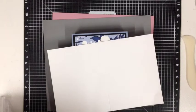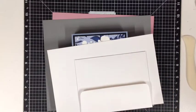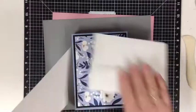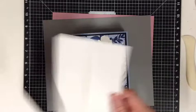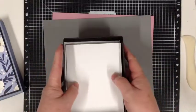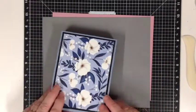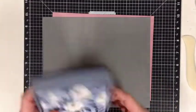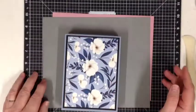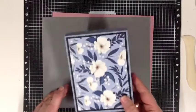I'll fold one up now just to show you. I think it will take up to about 12 or more depending on what embellishments you have put onto the front of your cards and envelopes. So as you can see they fit nicely inside. The box dimensions measure one inch deep, four inches by six inches. I think that's a pretty good size for a box.